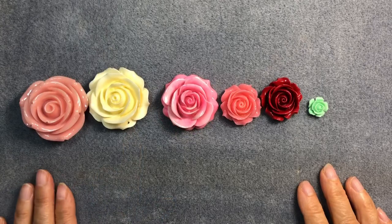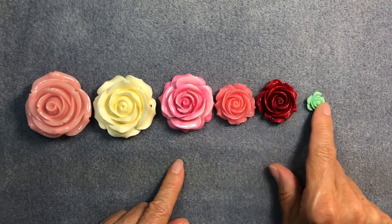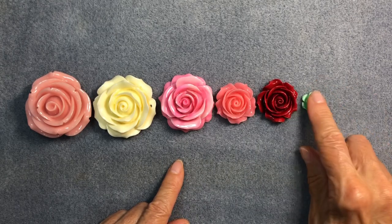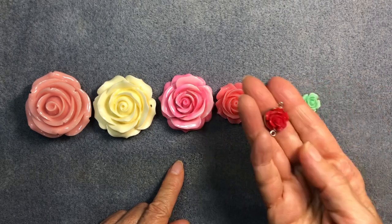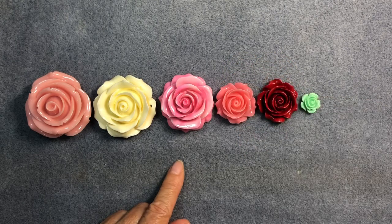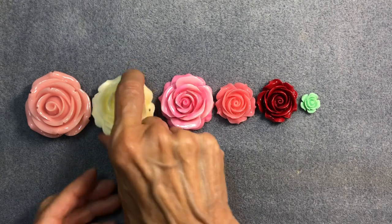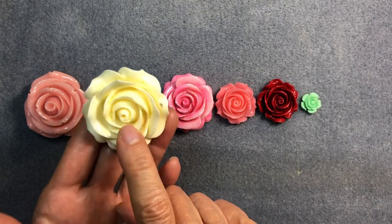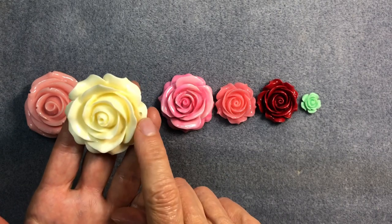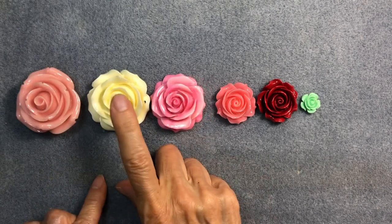Each rose bead is different, believe it or not. The smaller ones are obviously the easiest to work with. If you like dainty jewelry, you might go with something like that and use a little tray. But today we're going to tackle one of these large ones — this one with holes on the petals. If you have a very large bead like this with holes on the petals, this is the tutorial for you.